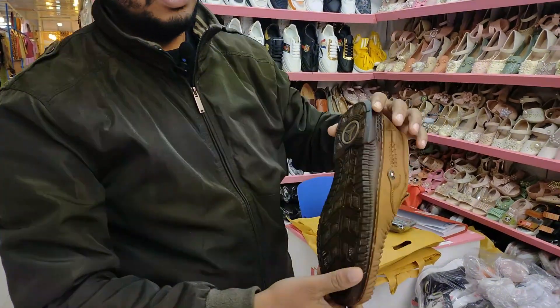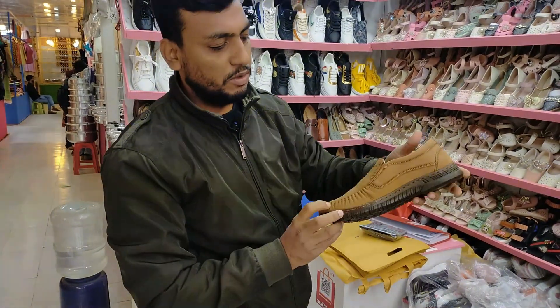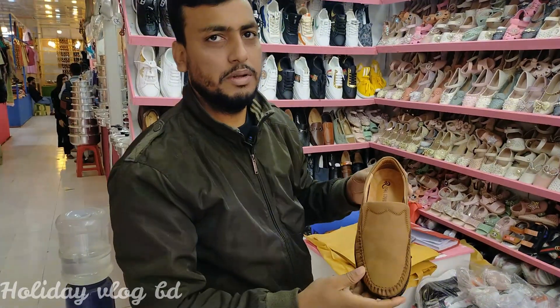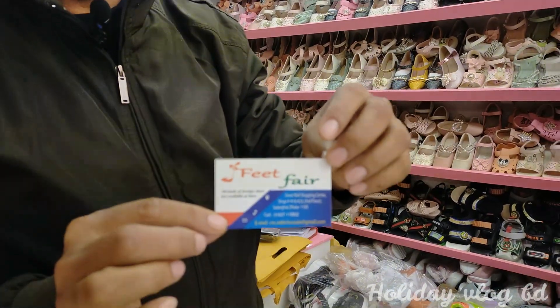It is a very expensive one — pure leather. It is a Royal Cobra. It is a 20% discount price. This is a 45p Championship. Let's check it out.